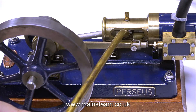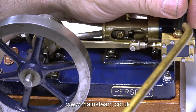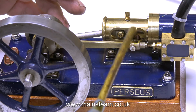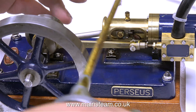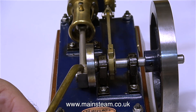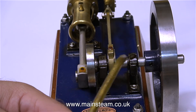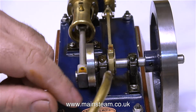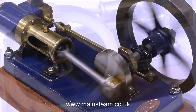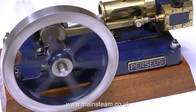The third engine of the trio is called a Perseus. As we all know, Perseus is part of Greek mythology — he was responsible for cutting the head off Medusa the Gorgon, which I thought was a bit unkind. There she was in a cave minding her own business, and along came Perseus with a great big sword. He didn't even have the courage to look her in the face — he had to look through a mirror, or rather his polished shield since mirrors may not have been invented yet. The engine has been oiled, the compressed air is connected, and off it goes. I'll run this engine in slow motion for a while. Thanks for watching and I hope you found it useful.